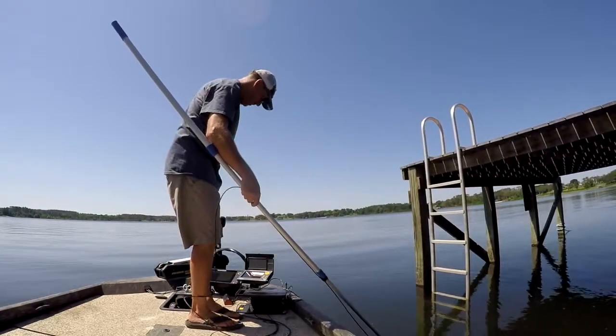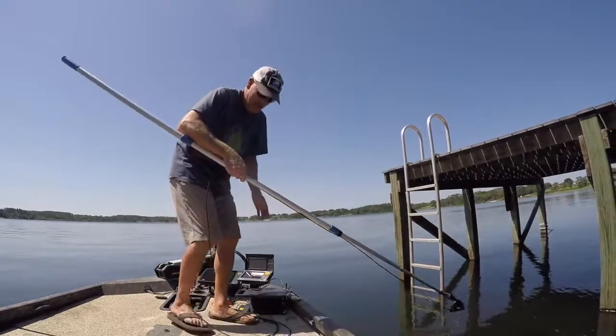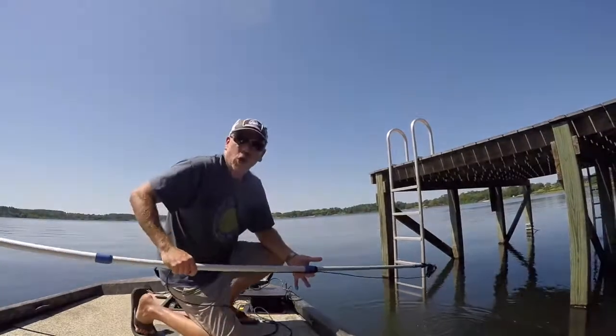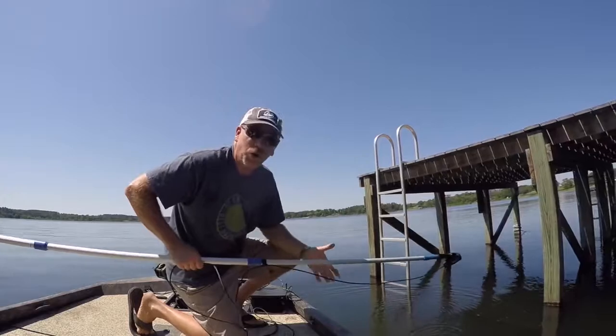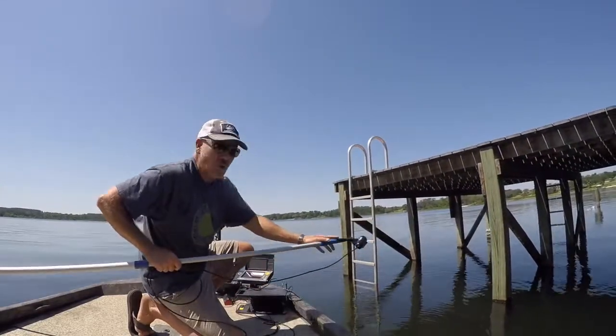I'm doing a little boat dock fishing today, and after limited success I decided to move in and start looking under the docks with an underwater camera. This is the new AquaView HD camera.